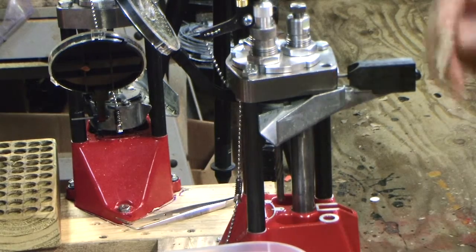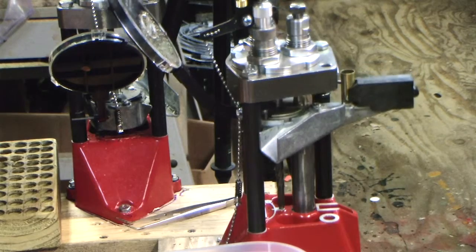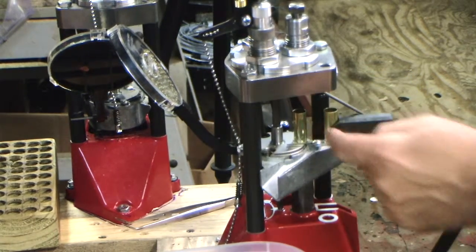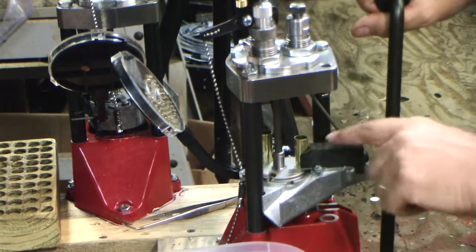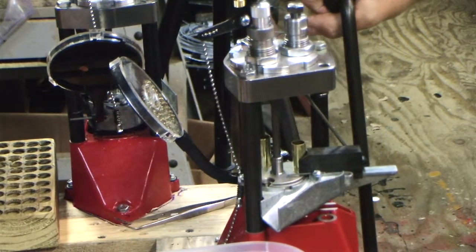Now when it comes up, I put another case in — every time it comes up, I put a new case in. I'm going down now. This is going to rotate around while it places the new case in; the other case rotated around and it just now seated a primer into the pocket.